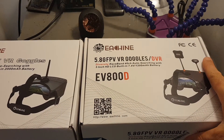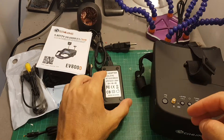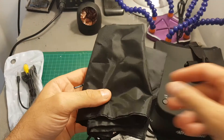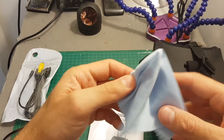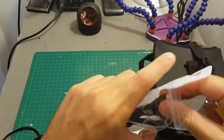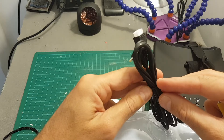So let's open the box and see what we've got inside. Inside the box we've got the goggles, an AC adapter to charge the built-in battery, the instructions manual, a carrying case, an RHCP cloverleaf antenna, a patch antenna, a cloth to clean the screen, and we've also got an AV-in adapter and an adapter that allows you to use a three-cell LiPo battery as an external power source.